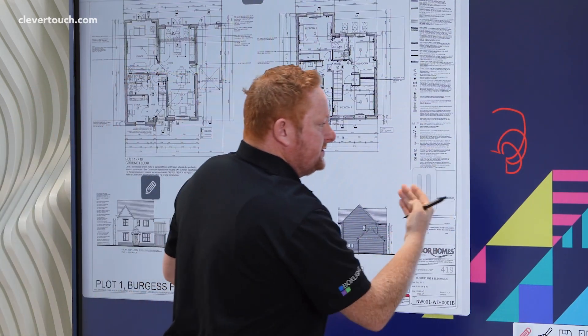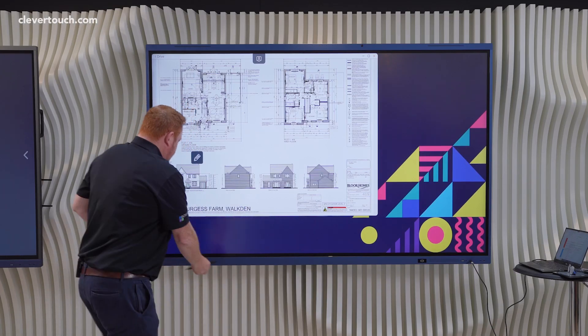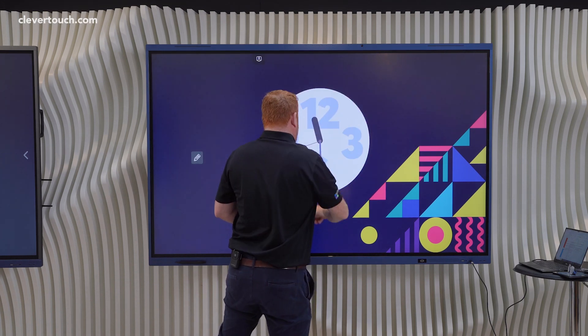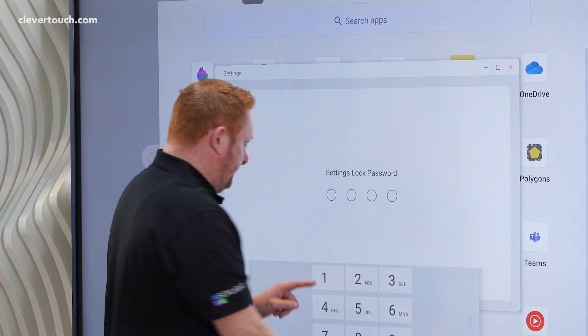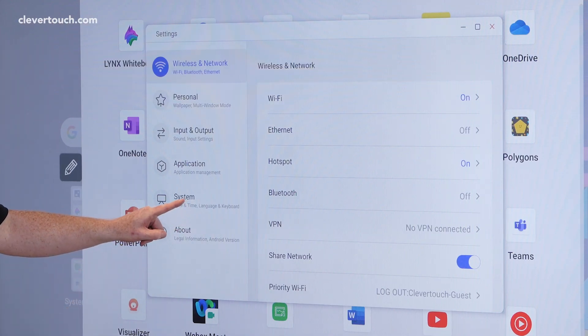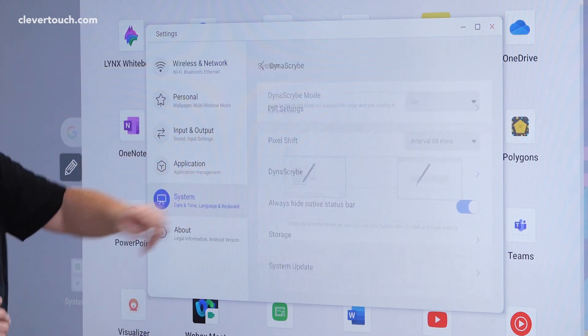Again, you can still use the back of your hand to manage that content, replacing the pen back on the screen when you've finished annotating. If I navigate to our settings page on the Impact Luxe — I'm just going to stand in front to block the password here — and come into the system section in the options.